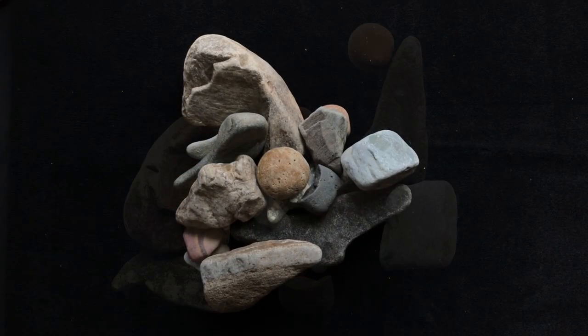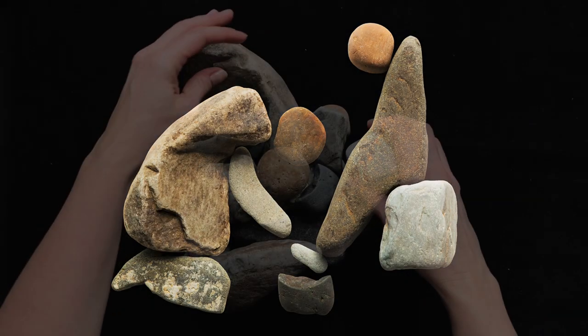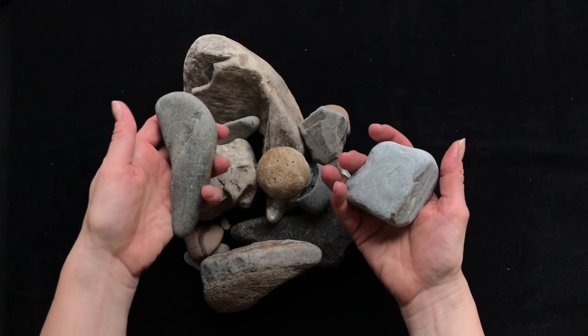We're going to do the washing of the feet that Jesus did at the Last Supper, and I just wanted to show you some of the rocks before we get started.